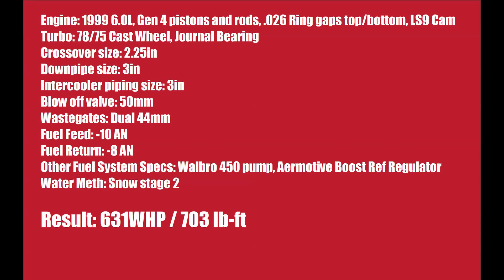So I hope that gives you all a good overview of what you're looking at when you're turboing your LS engine. Thanks for watching, and as always feel free to comment below and ask if you have any questions.